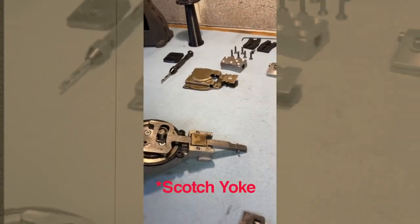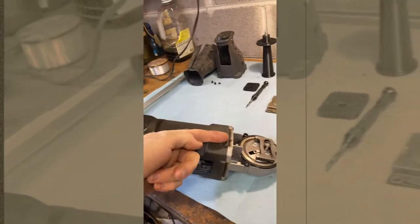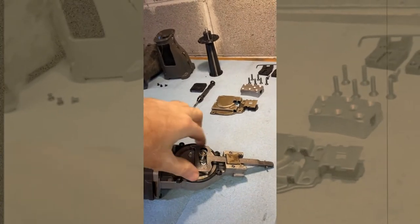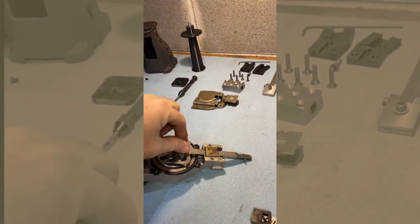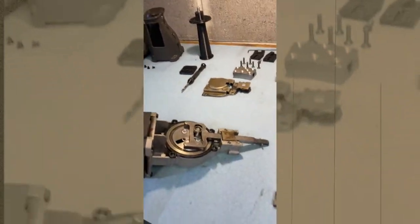This is called a Scottish yoke. There's a motor in here that's spinning a gear that then turns this gear here. And then that has a rotary pin with a little bearing on there, and that's going to push this in and out. I'll show you that.